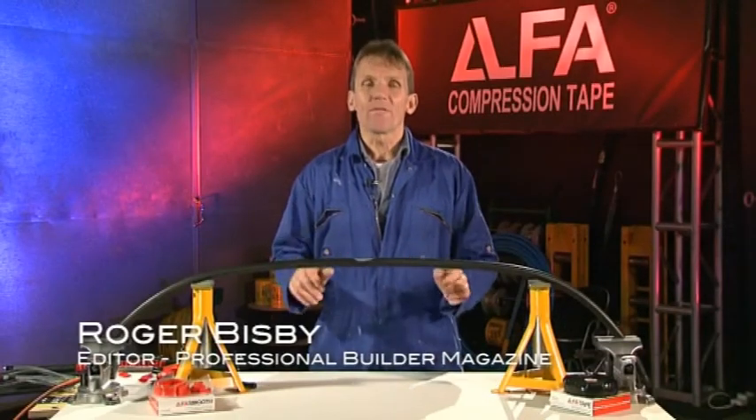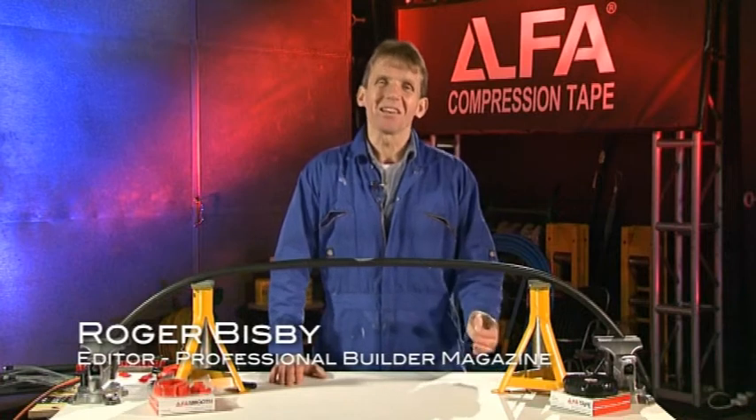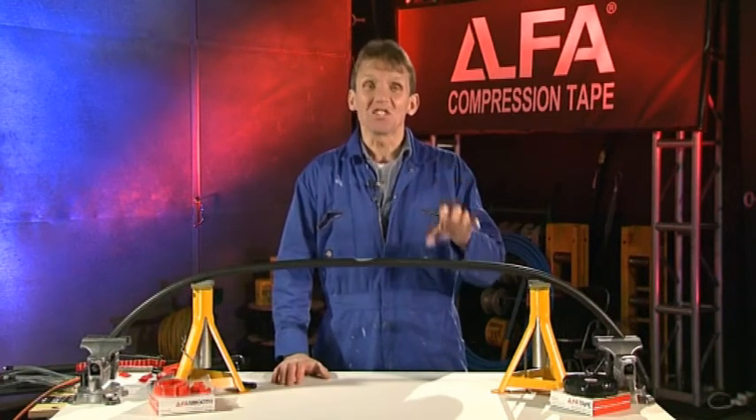Systems used to electrically insulate cables and terminations have three things in common. Firstly, they have to have dielectric strength. Secondly, they have to keep moisture out. To be electrically sound, they've got to be waterproof. And thirdly, they must be physically strong.